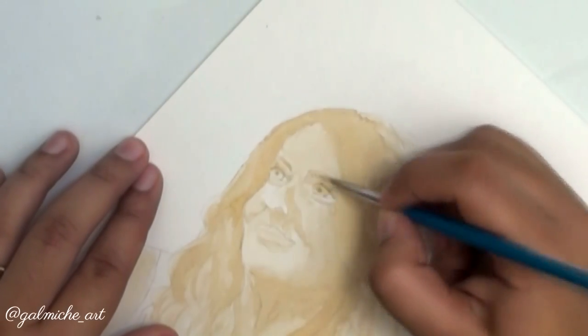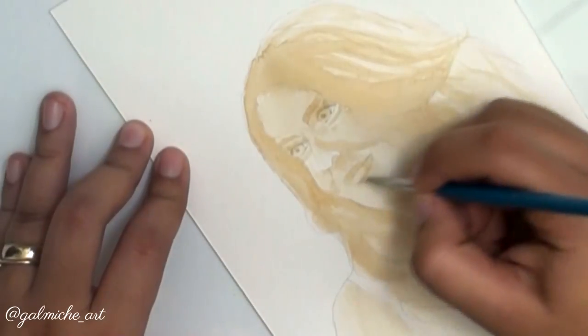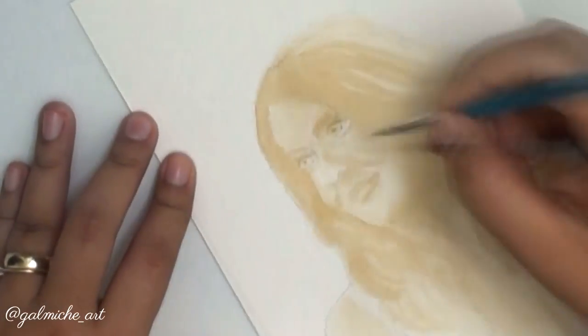But yeah, I had fun making this. I love coffee so much — I have a problem. I drink at least four cups a day.